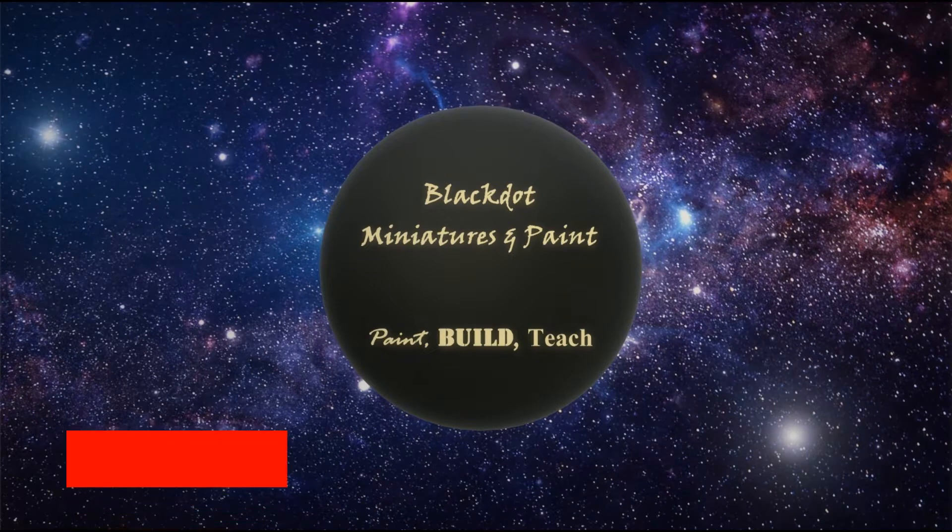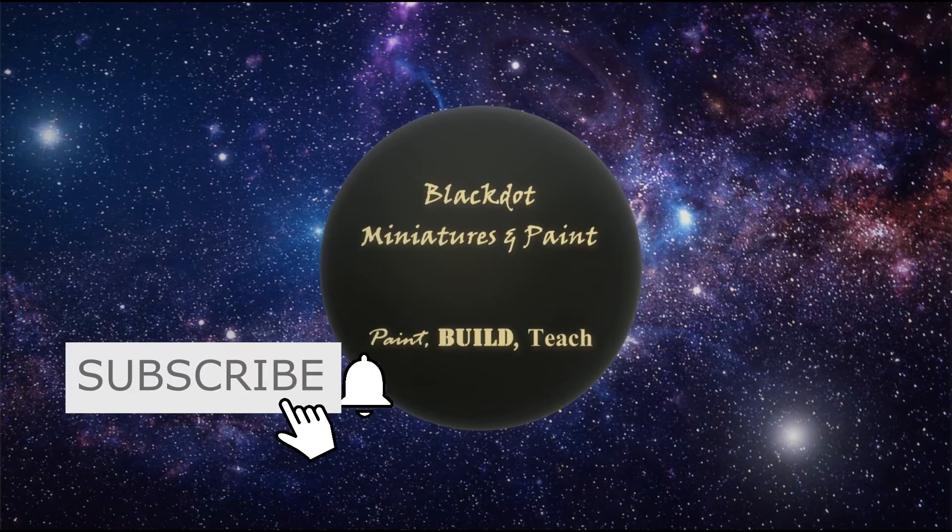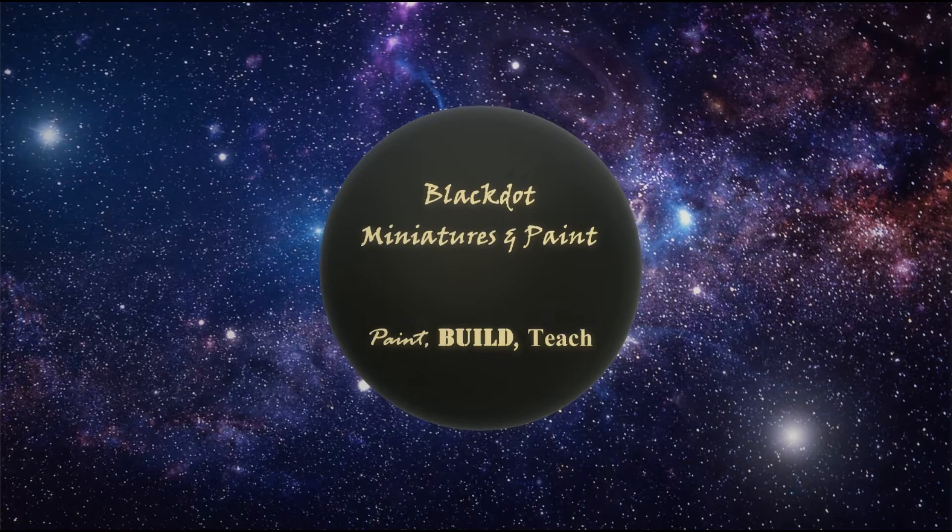Welcome back to another episode of Black Dot Ministries and Paints. Kevin coming to you this week with a Dark Reaper from the Eldar army. I've got my glorious Space Wolves army that is fantastic — everybody loves it — and then I've got my dirty dirty Eldar Dark Reapers.